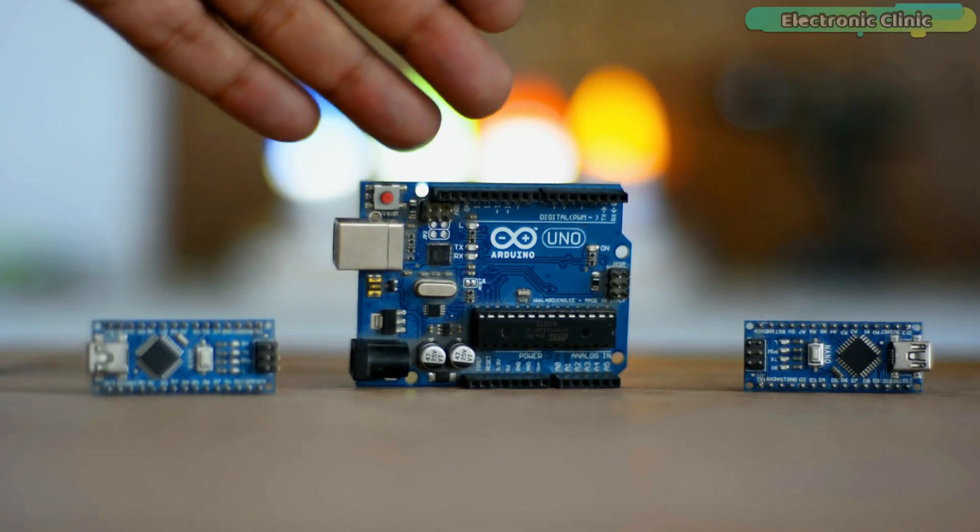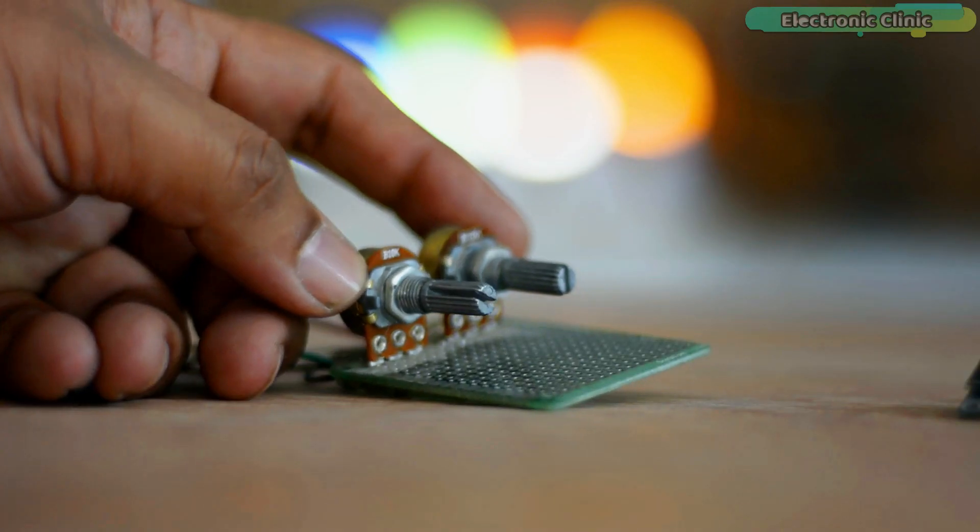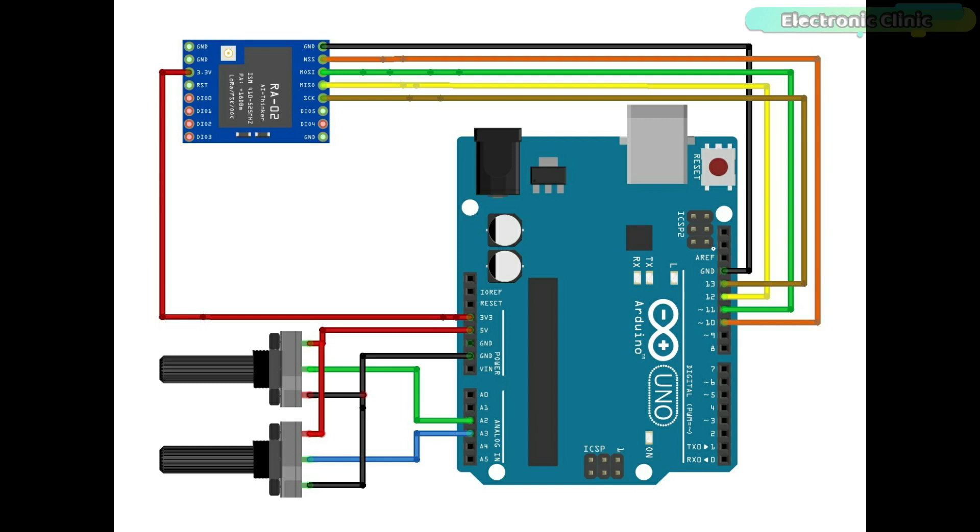The components and tools used in this project can be purchased from Amazon — purchase links are in the description. The VCC of the LoRa module is connected to the 3.3V of the Arduino. The MISO pin connects to Arduino pin 12, MOSI to pin 11, SCK to pin 13, and NSS to pin 10. The ground pin of the LoRa module connects to Arduino ground. Two potentiometers are connected to Arduino analog pins A2 and A3.